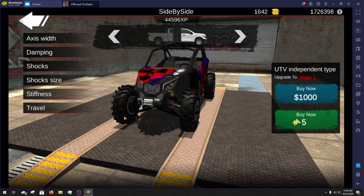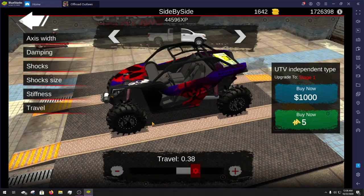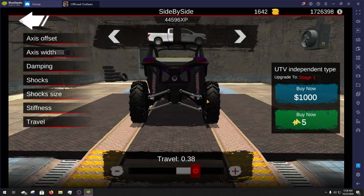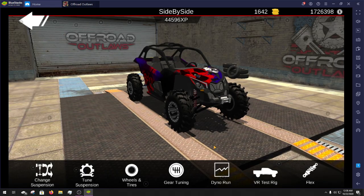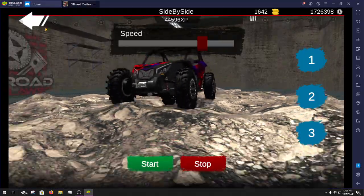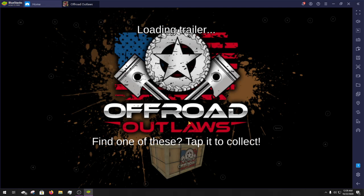For the suspension tuning I also didn't upgrade — it's a really basic build just to keep it pretty stock looking while still getting a little bit of good advantage in off-roading. The travel came all the way up, stiffness left alone, shock size, shocks and damping all left alone, and the axle width as well. I just lifted it up a little bit and put slightly bigger tractor tires on it. It's a pretty simple build but it handles very nicely — feels just like a Can Am should in the game.